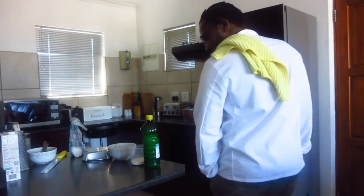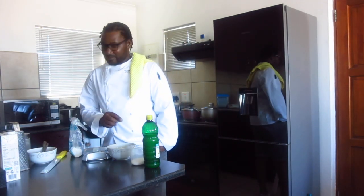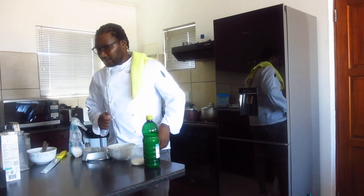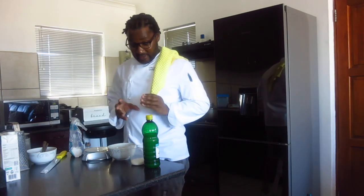Hello viewers and welcome back to your favorite baking channel, Baking with Chefs today. In this episode I'm going to show you how to make lemon syrup first.